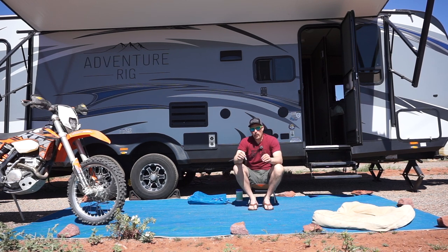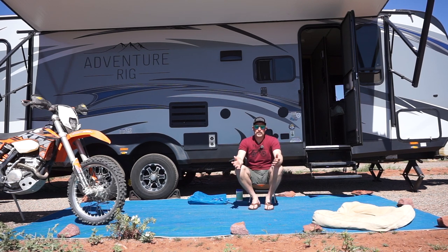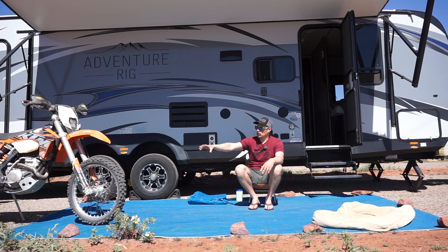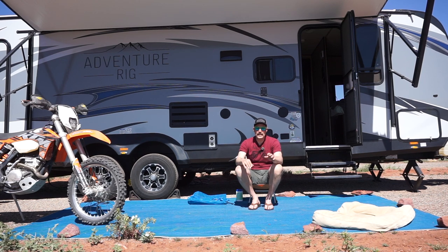This mat is highly indestructible. You can see that we have a motorcycle parked on it, and these chairs with really tiny feet don't seem to make any kind of imprints on it. With the cheap Walmart mat, in the same spot with rocks and sand underneath, rolling a motorcycle over it or putting chairs on it would actually spread the material and create holes — and this was the first time using it.